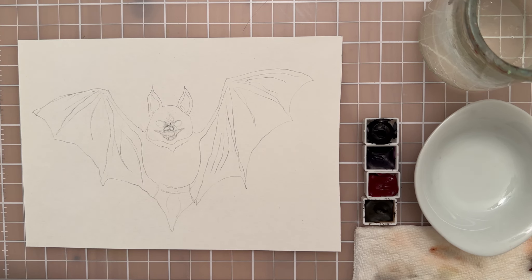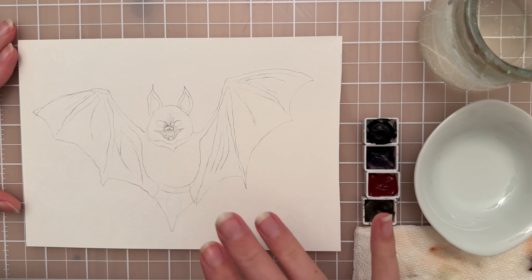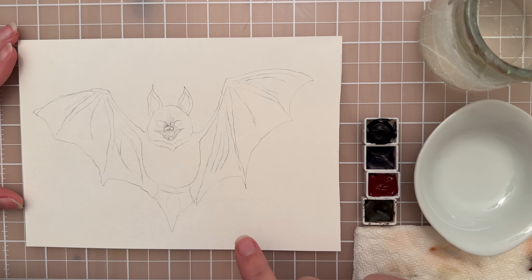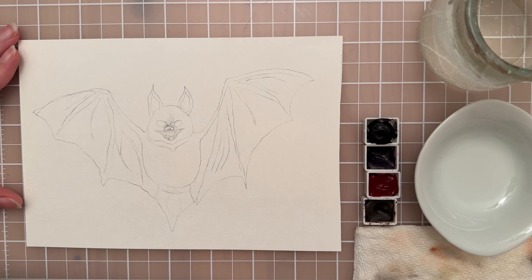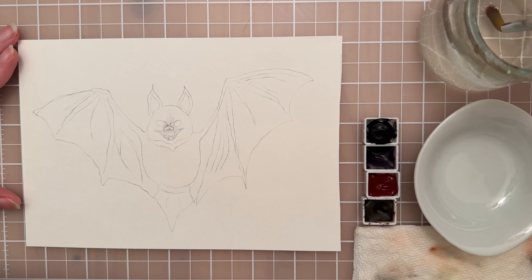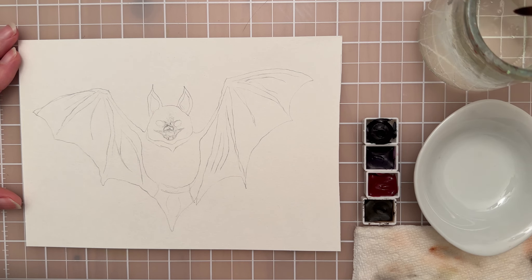Welcome to another painting tutorial. We're going to paint a bat, starting with watercolor and then going on top with acrylic. I've linked the sketch in the description if you want to print it out and paint along. We're going to do a wet-on-wet watercolor technique to start.